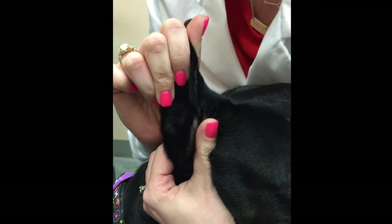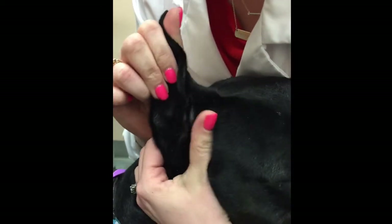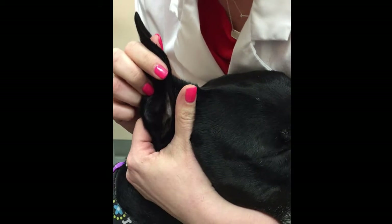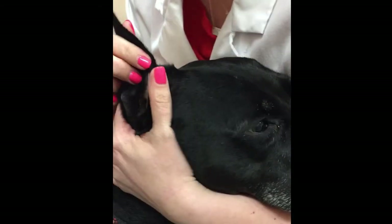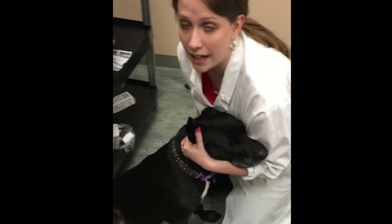And can you hear that fluid squishing? That's essentially what you want to hear, and you want to do it gently. Some patients may be more sensitive if they have an inflamed ear canal. What that's going to do is help disperse the medication, and it will also help break down the debris. Now I'm going to release my patient's head.